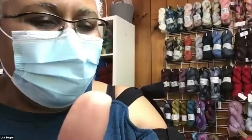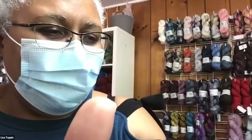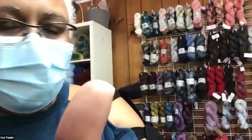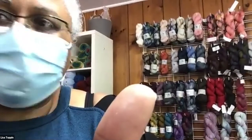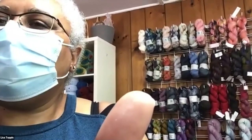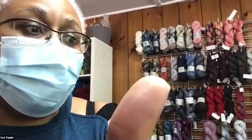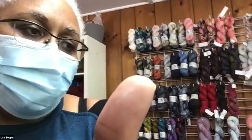Thank you all for coming out today and spending some virtual time in the store. You can shop the website, or if you'd like to shop the store, I'll be happy to set up a virtual or private shopping appointment with you. I'm going to be open a little bit more during Wool Walk Week — closed on Monday, but open the rest of the week from 12 to 6.